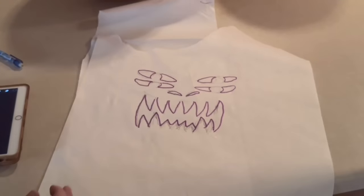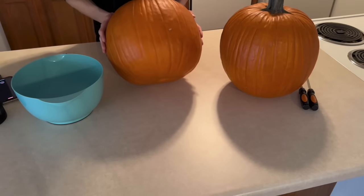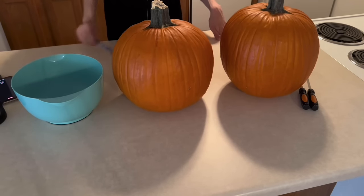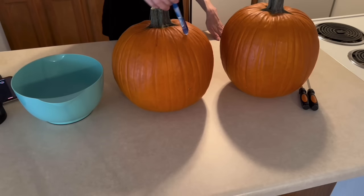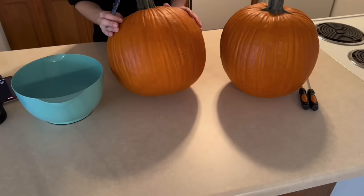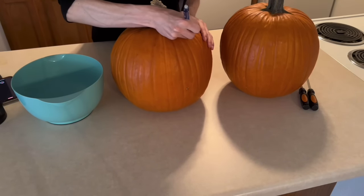Ta-da! Alright, so it's actually been years since I've done any sort of mumpkin carving, but I'm pretty sure the next step is to cut this top part off and gut it so we can begin carving — so I'm gonna make some marks around the top.